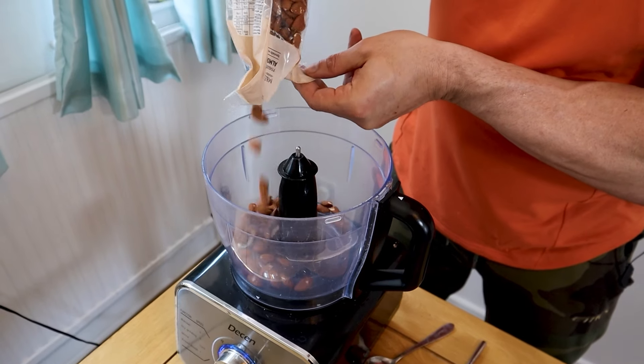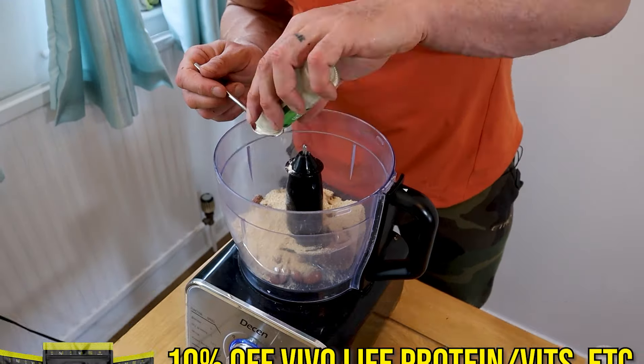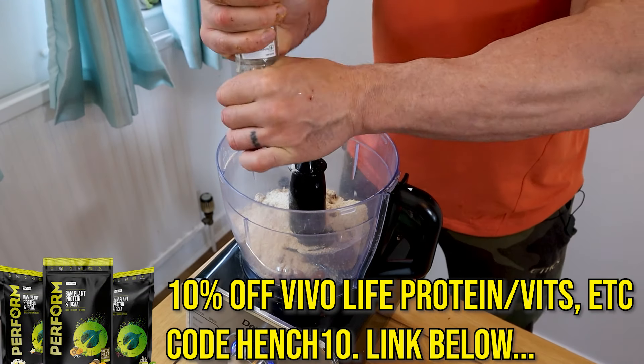Whatever that cheese stuff is that goes on top — we need to make eight servings for it to go around in our blender, so do have that information what you will. That's 130 grams of almonds, eight tablespoons of nutritional yeast, two teaspoons of garlic powder, and salt to taste.